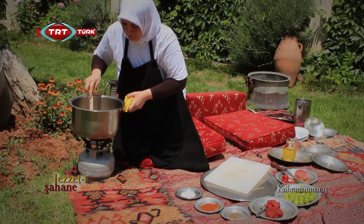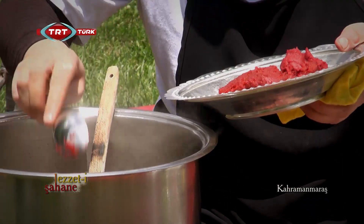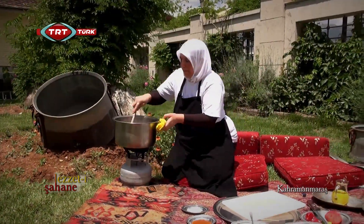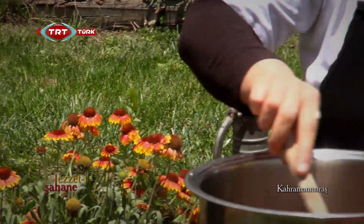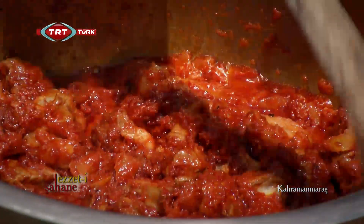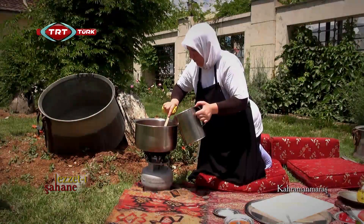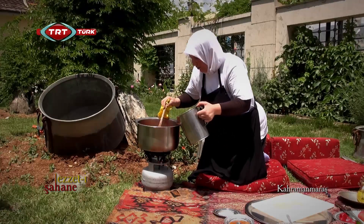Soğanı pembeleşinceye kadar kavurdum. Şimdi salçasını ilave ediyorum: az domates salçası, biraz da biber salçası. Bunu iyice kavruyorum. Az toz biber atıyorum. Bir buçuk litreye yakın su ilave ettim.